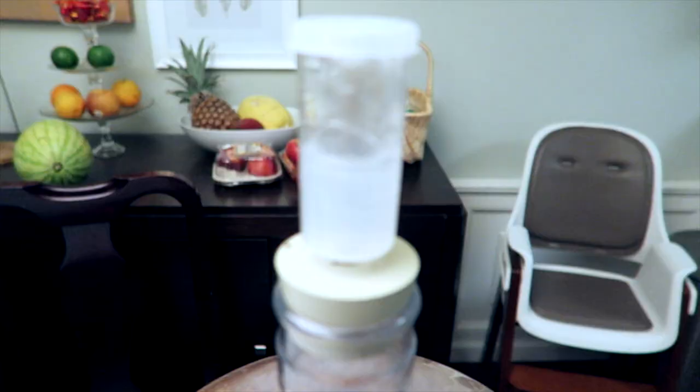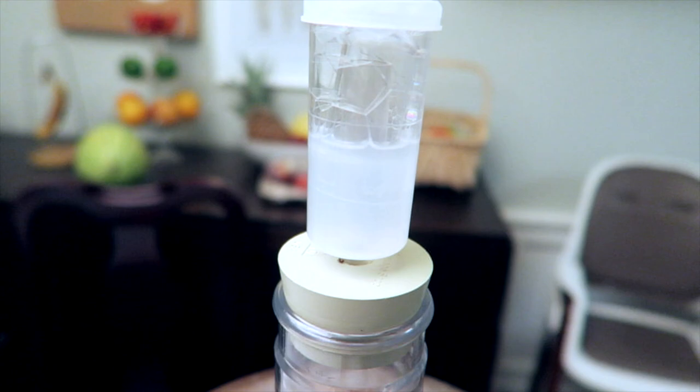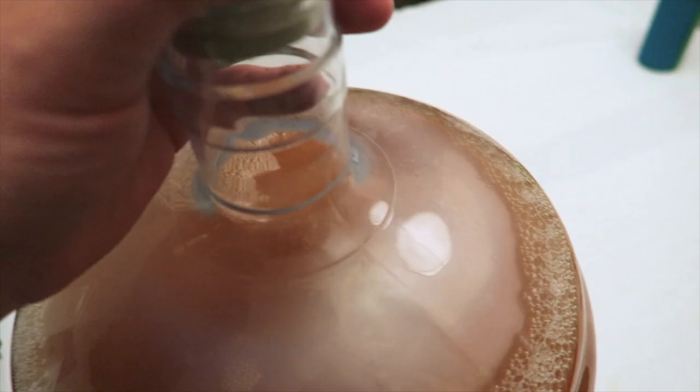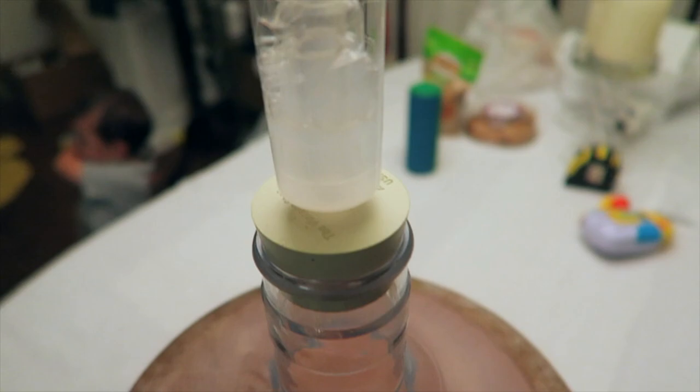Time to check in on the cider. All right, we got activity — see those bubbles? There's the top — that's the yeasties. I'm going to give it a swirl and smell. What I don't want to smell is sulfury type smells. And there's no sulfur, so that implies the yeast has nutrients. If it didn't have yeast nutrients there would be a lot of sulfury smells.